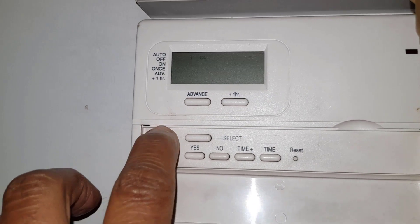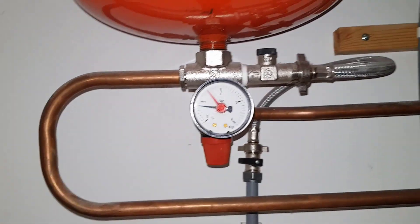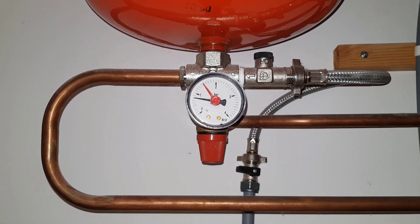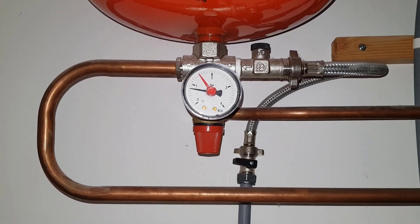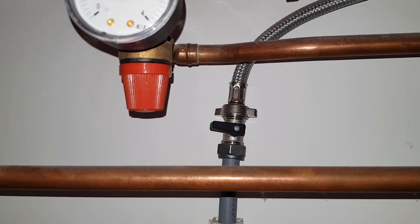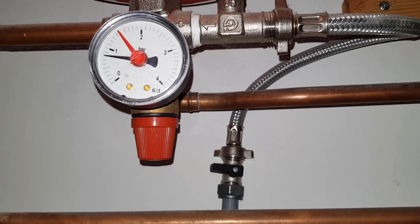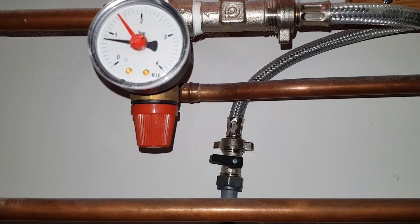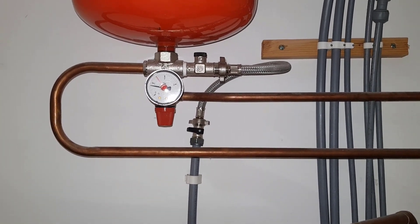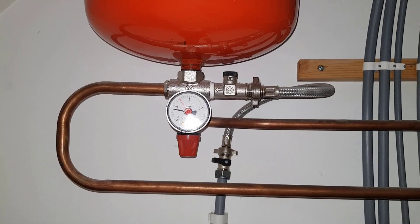There you go — it's now programmed. Last thing is this gauge, the pressure gauge. You've got a sealed system, so you want the pressure to be just over one. Where the red needle is, the black needle needs to be the same. You've got this lever there — you turn that lever to twelve o'clock or eleven o'clock slowly and you'll hear the water going. Watch it till the black needle meets the red needle, then close the lever back to its original position. If you bleed the radiators and let air out, you'll need to come back here and top up the pressure.